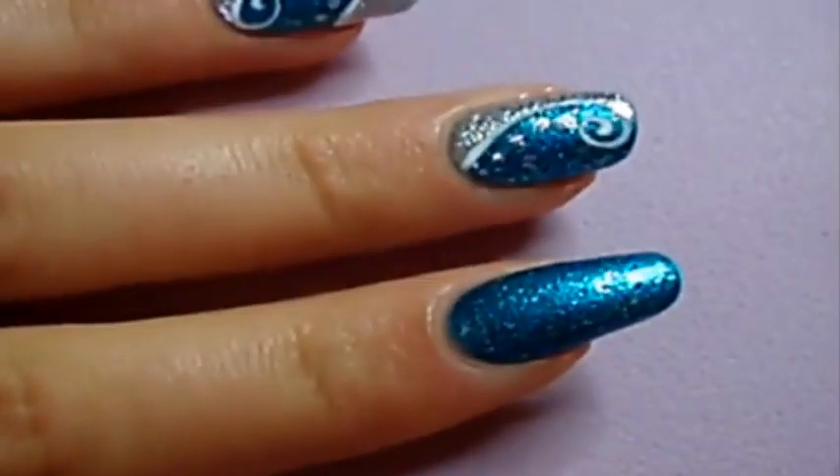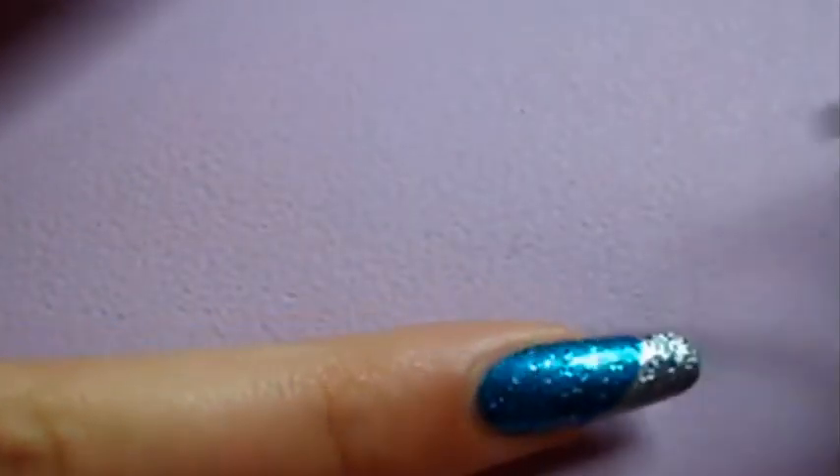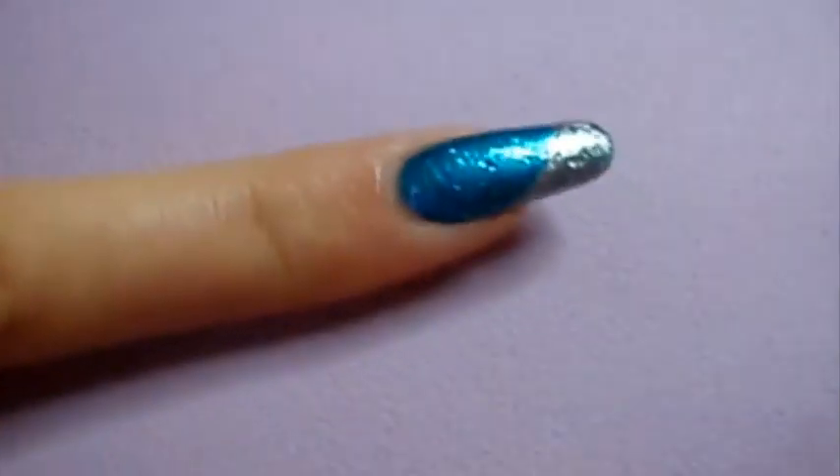To start off, apply a glistening blue color base. Next, with a silver nail polish, paint a slanted French manicure.